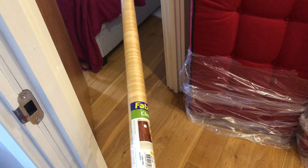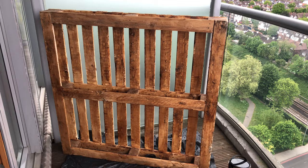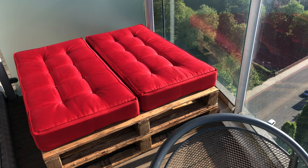This is an acrylic wood effect roll — we'll come back to this later but this is optional. Champagne bucket also optional. Here we have it: two finished wooden pallets, and the cushions go on.